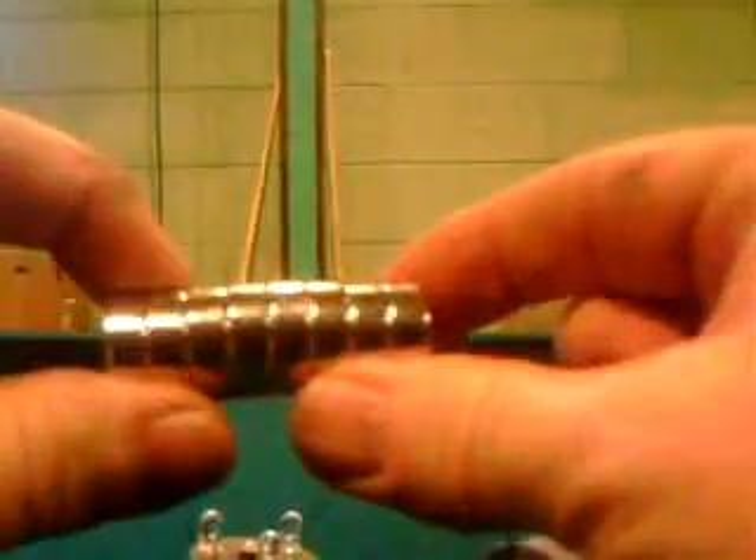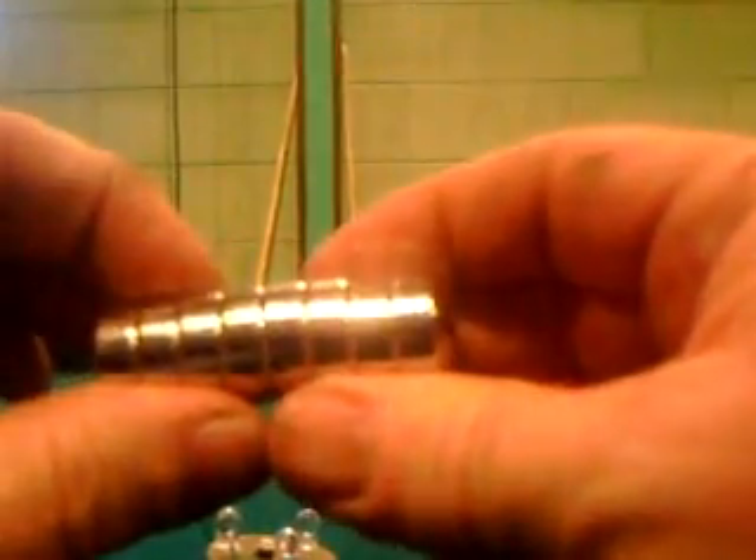Now we'll pull those two off and put more on — there's like eight of them. We'll put them all inside this tube and see what happens. I'll slide them in the tube. It gets even brighter than it did before with all those magnets together. All I'm doing is sliding this in here like this.